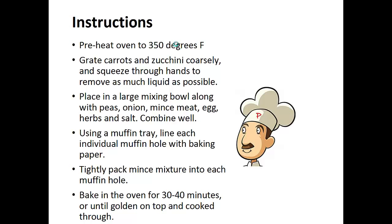Grate the carrots and zucchini coarsely and squeeze through the hand to remove as much liquid as possible. Place in a large mixing bowl along with the peas, onion, minced meat, egg, herbs, and salt. Combine well.